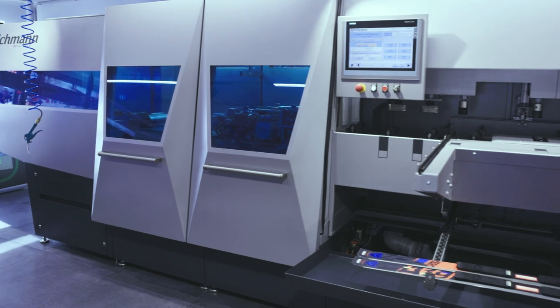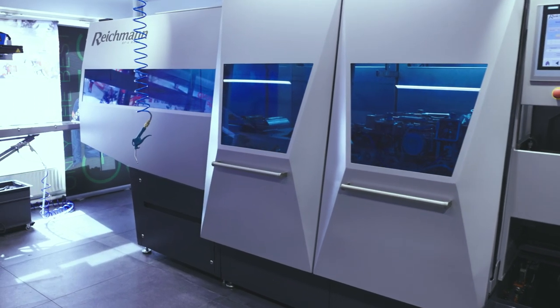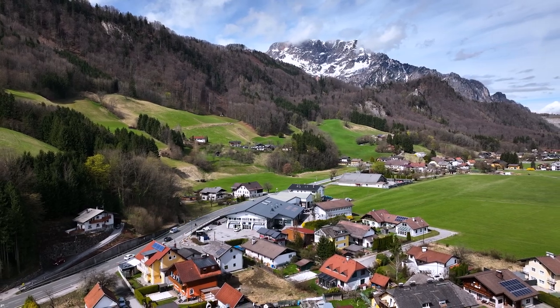Going with Reichmann, I'm very happy with the service. What we can provide here is world class — the high quality I need for my customers and racers, so that we can prepare a ski so fast that they can win World Cup races on it.